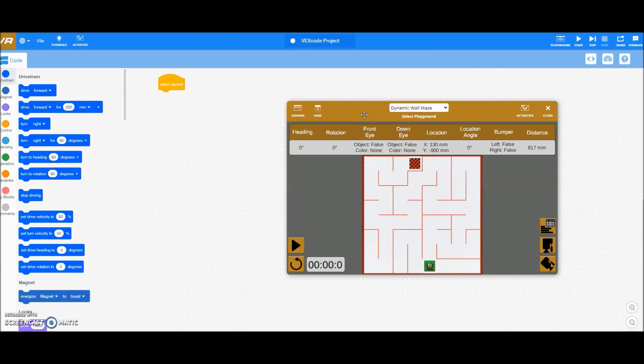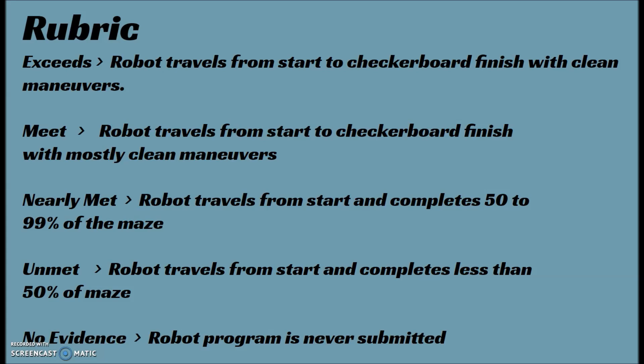Let me go ahead now and go to the rubric for that. Our school has standards-based grading, so we don't do A, B, C, F — we have exceeds, met, nearly meet, unmet, no evidence. For the wall maze, my students will get an exceeds if their robot travels from start to checkerboard finish with clean maneuvers. Clean maneuvers means the robot's not going to scrape against the wall; it's just going to perfectly go through the maze and not hit anything. They will get a meet if their robot travels from start to checkerboard finish with mostly clean maneuvers — so if their robot hits the side of the maze but they still make it to the end, they will get a meet.